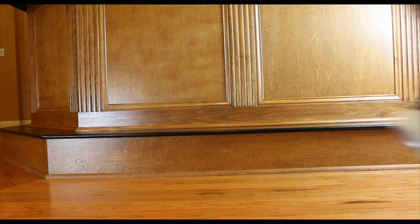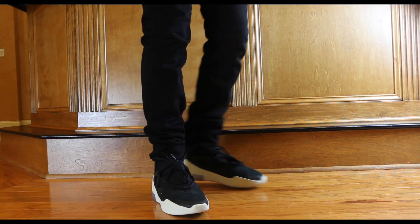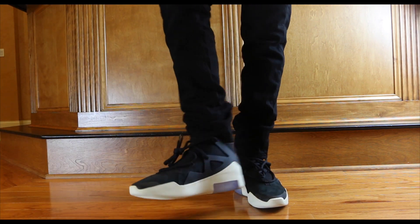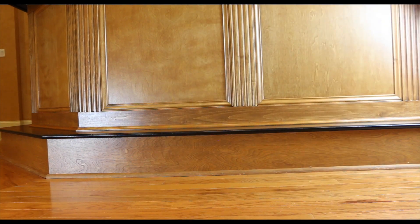My final thoughts are that I look forward to more Nike and Fear of God collabs and I'm stoked to add these special shoes to my collection. Thank you everyone for watching my review. Hit the subscribe and like button if you found this video helpful.